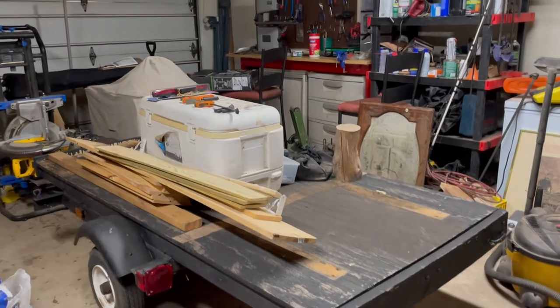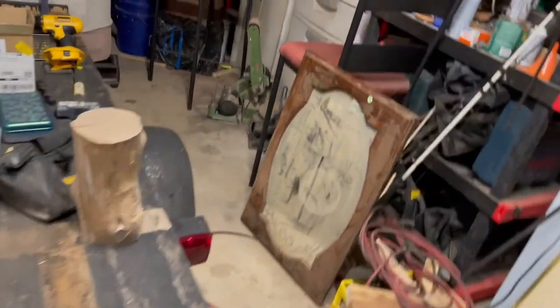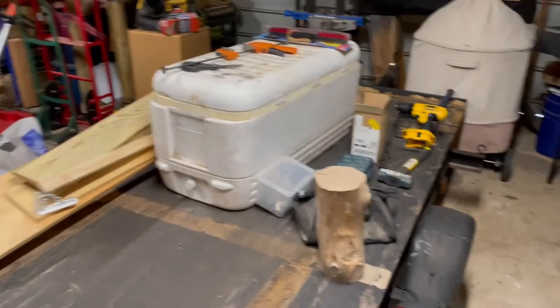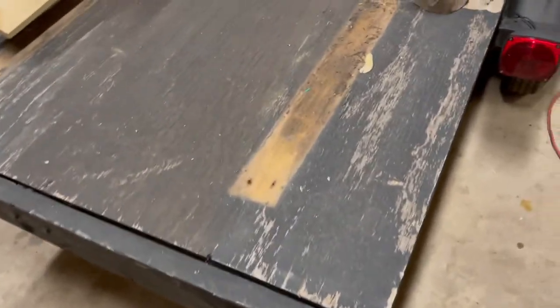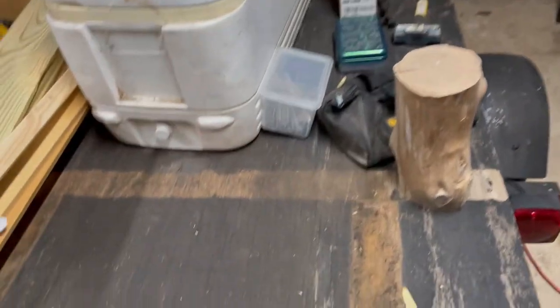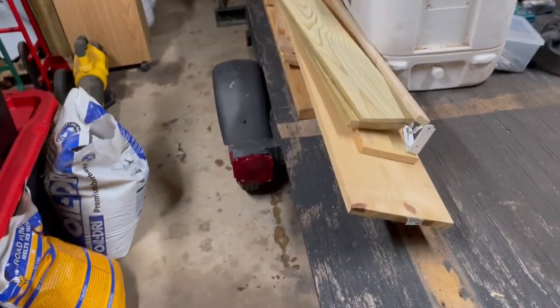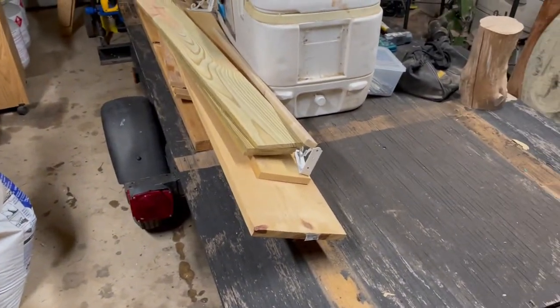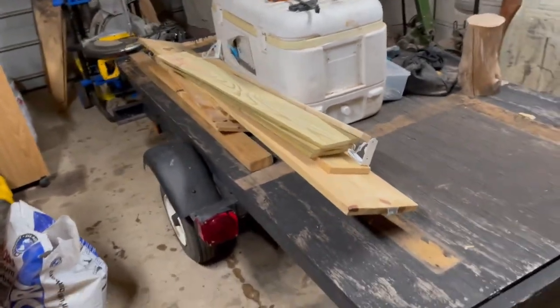I ordered four stabilizer jacks for this. This is that Harbor Freight little flatbed trailer I bought off a buddy of mine. I've already pulled some 2x4s off that he had used — he was using it to haul a golf cart. We're going to make a deer blind with this, and I hope to have it ready by the time archery season rolls around.